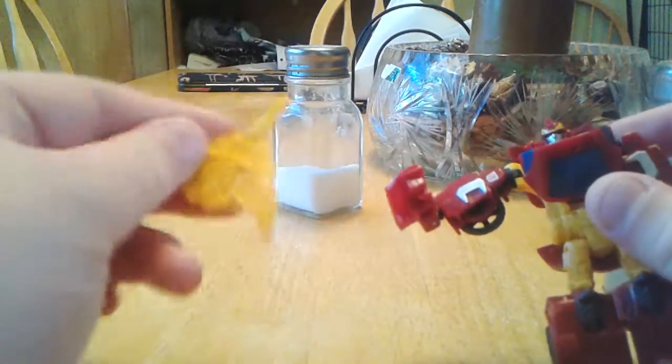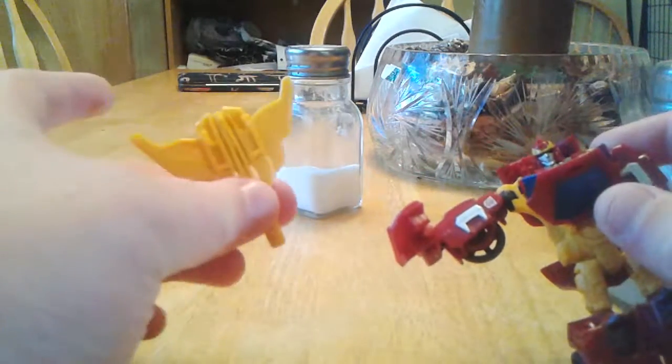So I got this a few months ago. Now I was gonna do the review earlier, but I lost this little mace here, so I had to find it before I could make a video, which sucks, but whatever.